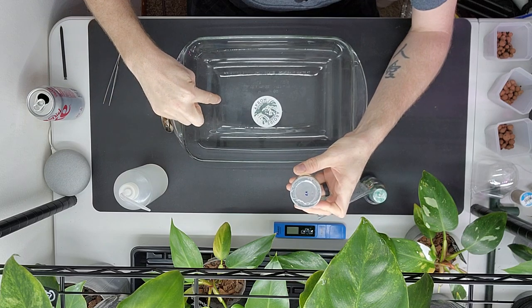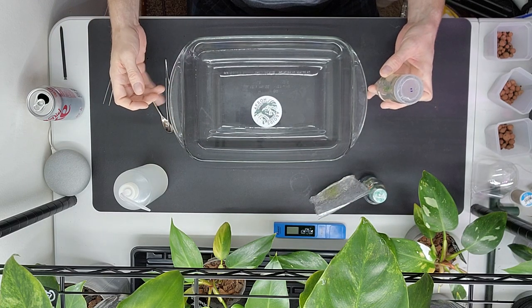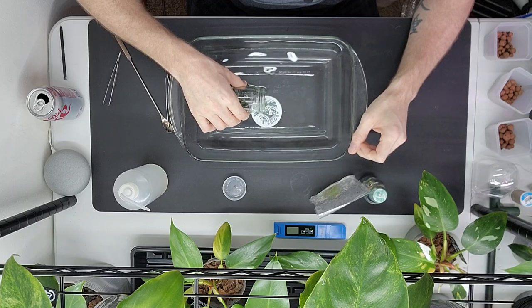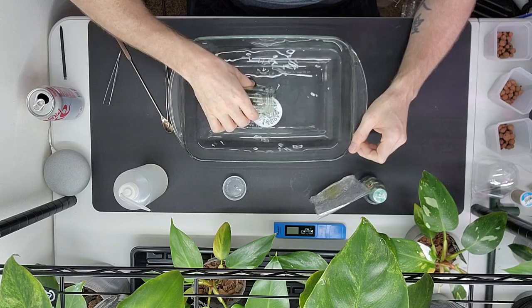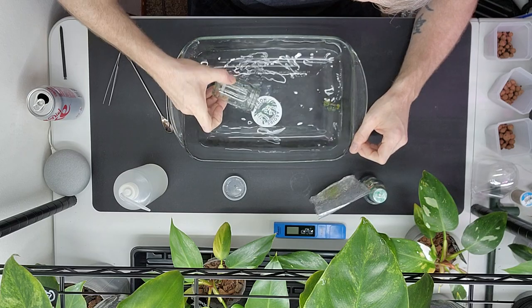This is distilled water in a pyrex cake pan — I think it's 9 by 13. I'm just going to let some water seep in there. The water has been sitting out so it's room temperature. I'm just going to let it work itself out and not touch it any more than necessary.